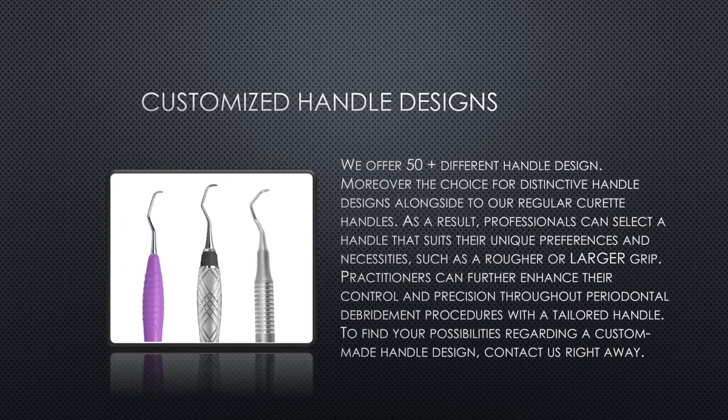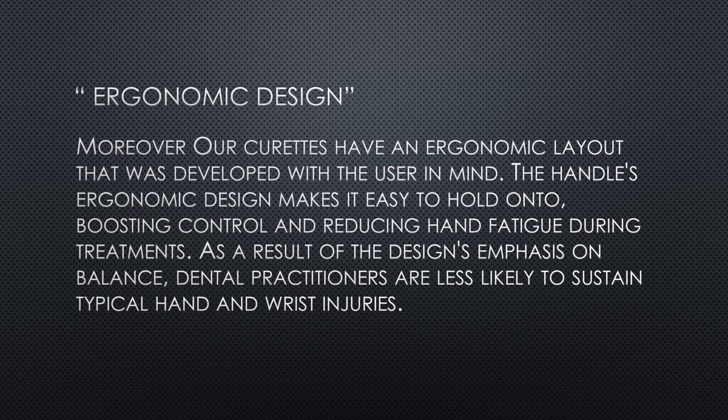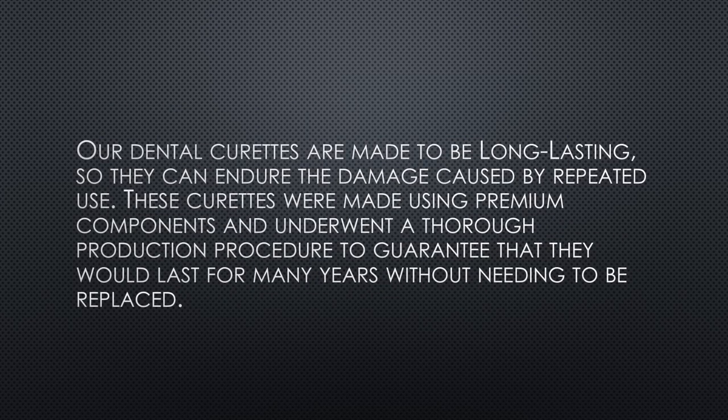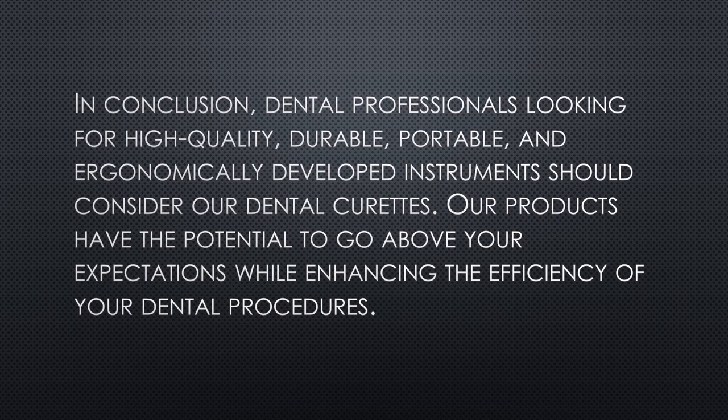We offer 50-plus different handle designs, including distinctive handle designs alongside our regular curette handles. As a result, professionals can select a handle that suits their unique preferences and needs, such as a rougher or larger grip. To find your possibilities regarding a custom-made handle design, contact us right away.